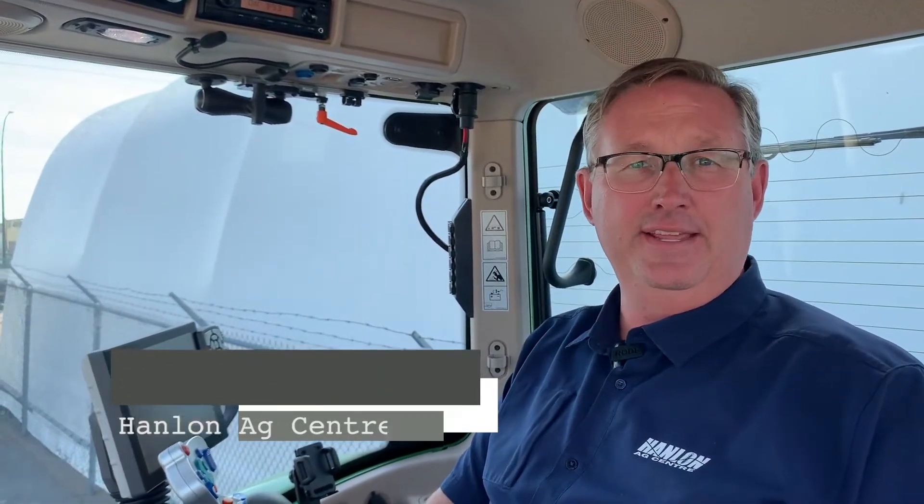Hi everyone, it's Shane from Hanlon's for another Maintenance Monday. In this episode we're going to go through how to export your field and implement settings from your tractor to a USB, and then take it from that USB and put it into another tractor. Say you have lines that you need to use in multiple tractors — pulling rows this fall for potatoes, and then needing them next spring for the power tiller, the planter, and the digger. This will show you step by step how to do that.